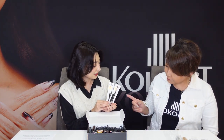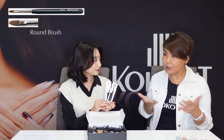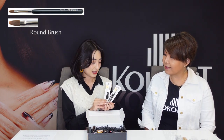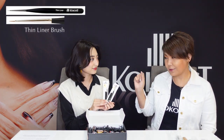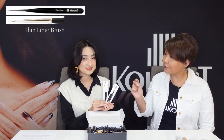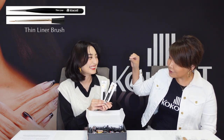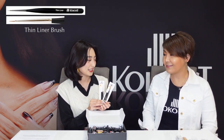So what brushes did you choose to include in the kit and why? The round brush is very easy for applying base gel, color gel, top gel — anything. You could use this for anything. And then the thin liner is very tiny and very small and sharp. So you can use it for nail art, line art, even for eyelashes — it's fine, tiny, and great for detail.